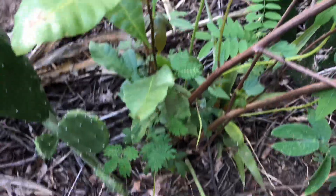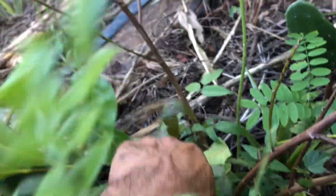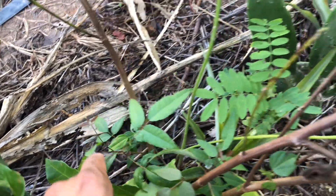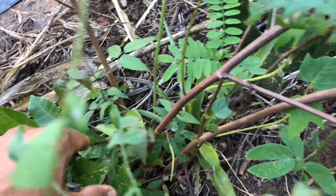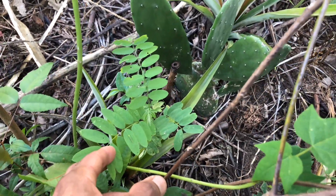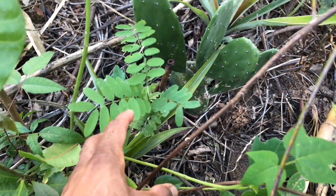So we've got papaya, cotton, lucaina here, cashew, and this is Gonçalo Alves, also known as Tigerwood. And here we've got Saint João, which is a species of Senna.